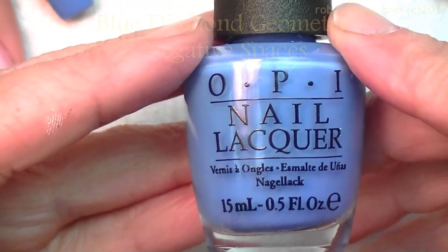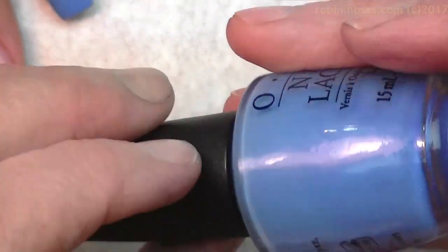You know what? I should get another bottle of this from OPI, if you're listening, because I have used the heck out of this color. It's perfect sky blue.